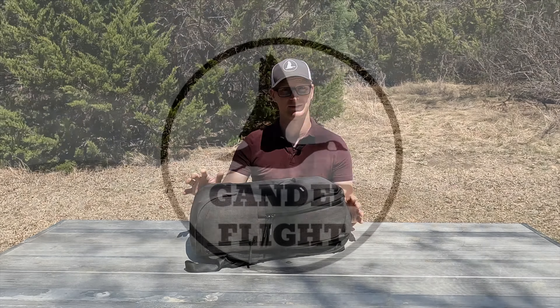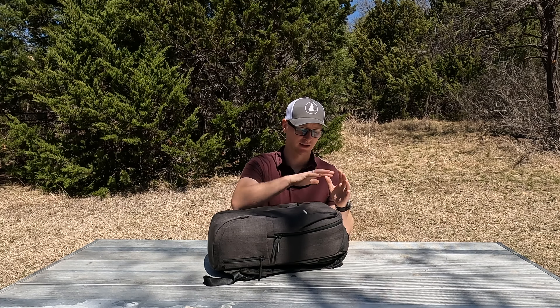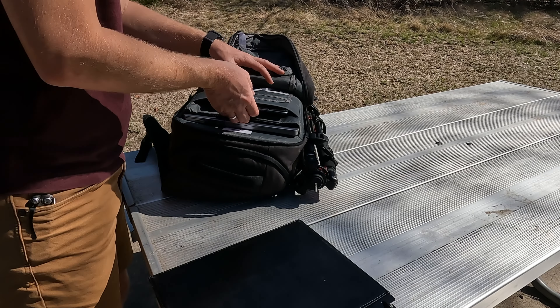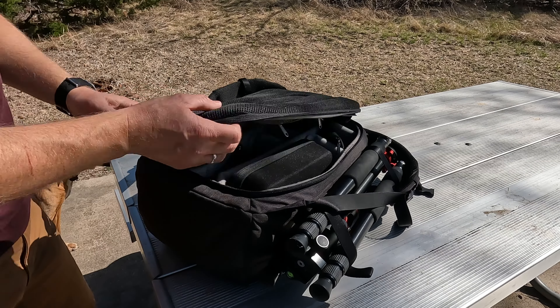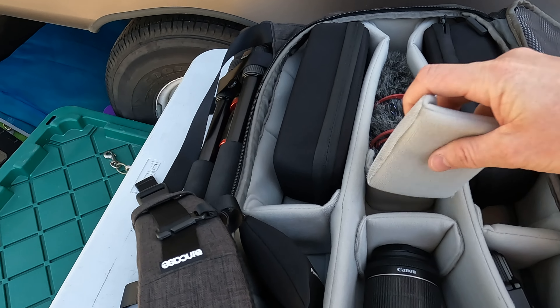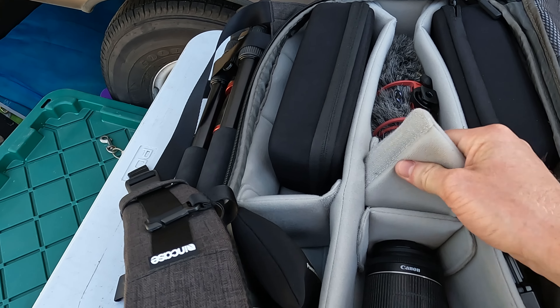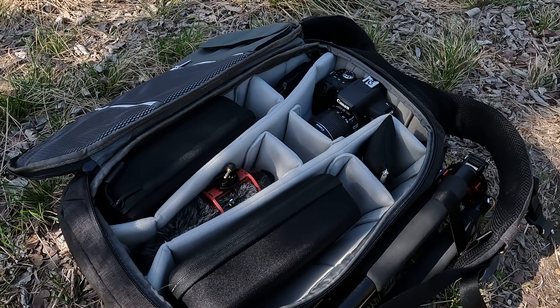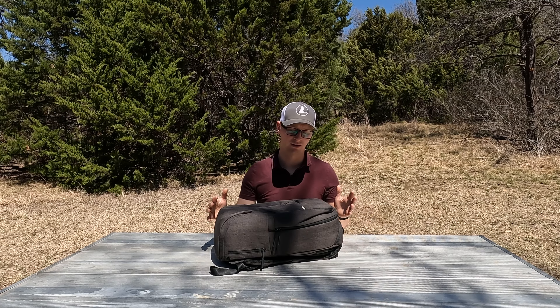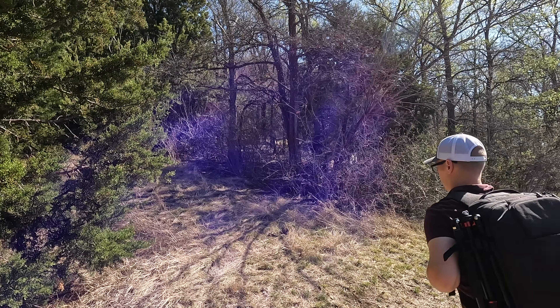This Incase Pro DSLR pack has got a laptop sleeve, tablet sleeve, and office sleeve in the front. You flip it over, unzip the back pad, and that's where your padded camera compartment is with the removable dividers. Everything's a light gray so you can see your gear and cables. Overall, I really like it, but there are three things I don't like.